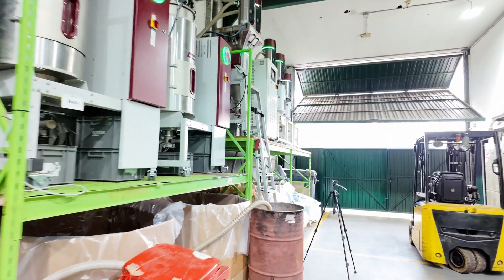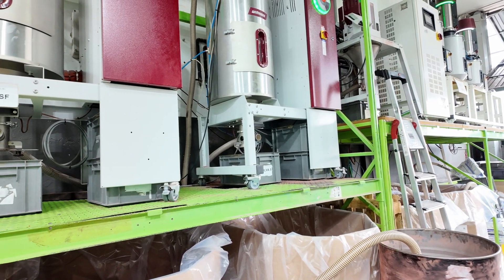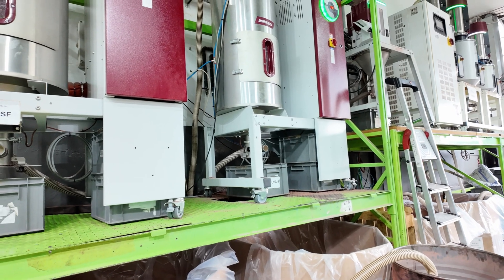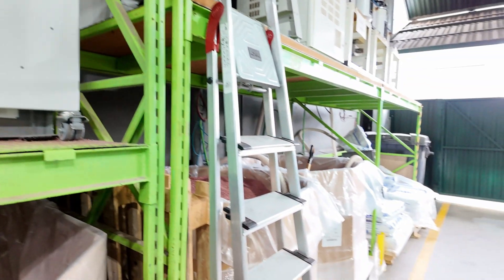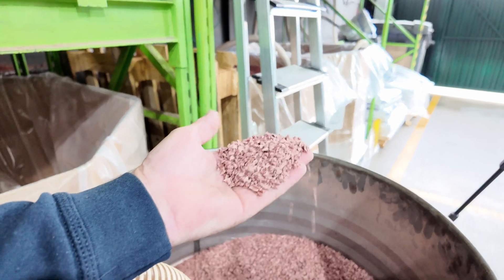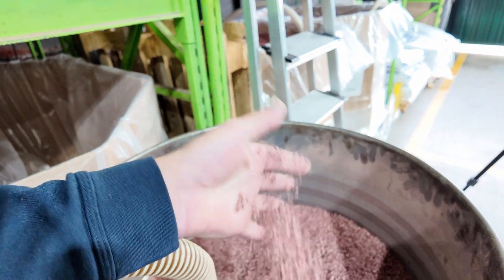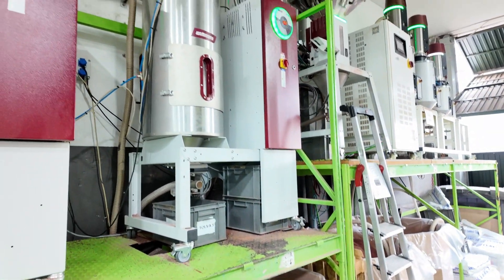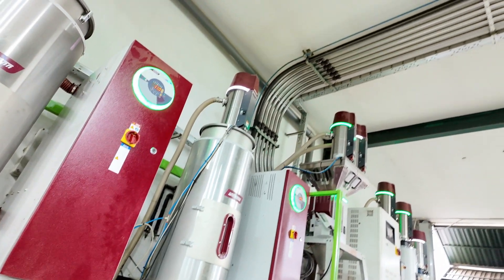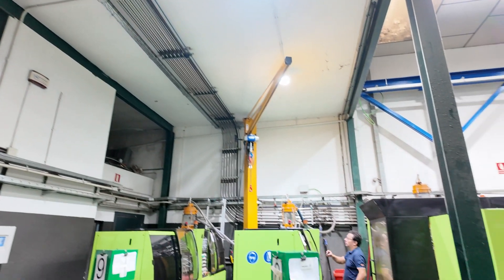The first stage is the drying process of the raw material. We have large machines that dry all the material, and if we look here at some of the raw material, you can see it's ready to be heated and then pushed into the injection molds. From here it is dried and then goes up through a tube system all the way across to the actual machines.